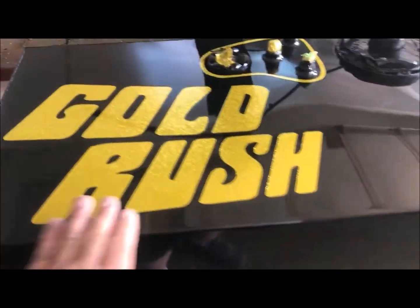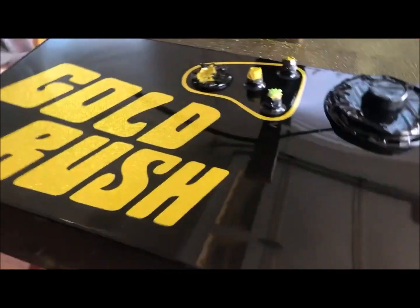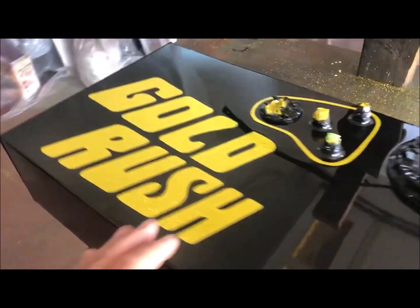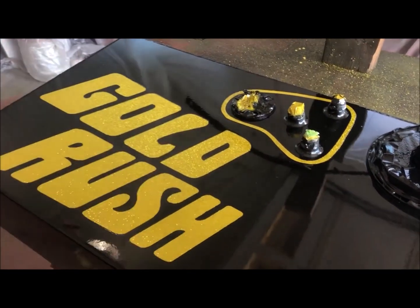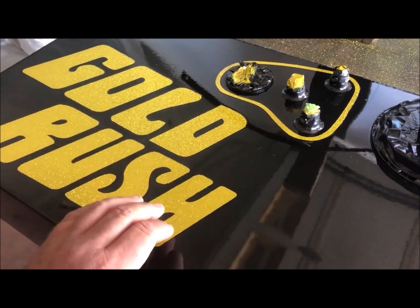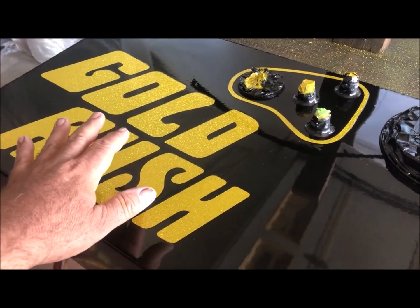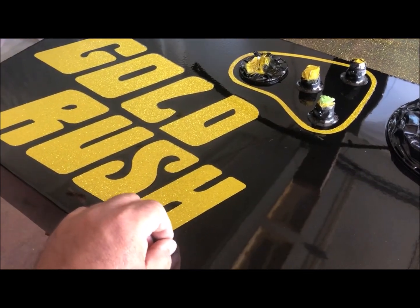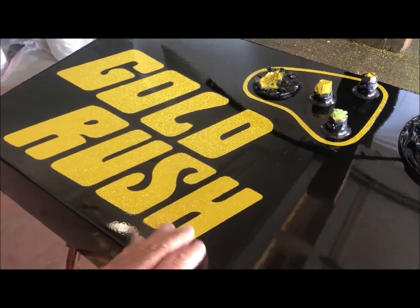Looks like this came out real nice. Very happy with the finish. It's a short video, but my unorthodox, super hard laying down of the metal flake was due to the fact that I was using a paint mask. I don't want to get into too many dry stages and build it up slowly like you're normally supposed to, because you run the risk of peeling off the intercoat with the flake at that point.